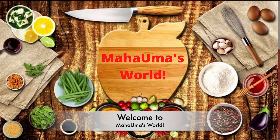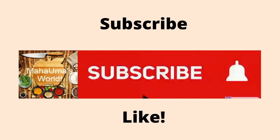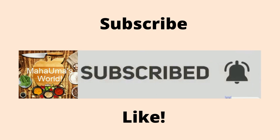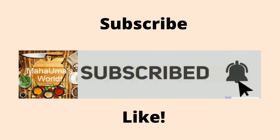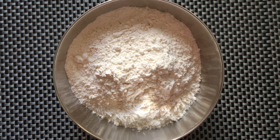Hello and welcome back to our channel Mahao Maz World. Thank you everyone for watching my videos. If you have not subscribed to my YouTube channel, make sure you hit the subscribe button and click the notification bell so you get notified whenever we make a new video. Today I'm going to make a mini pizza recipe.